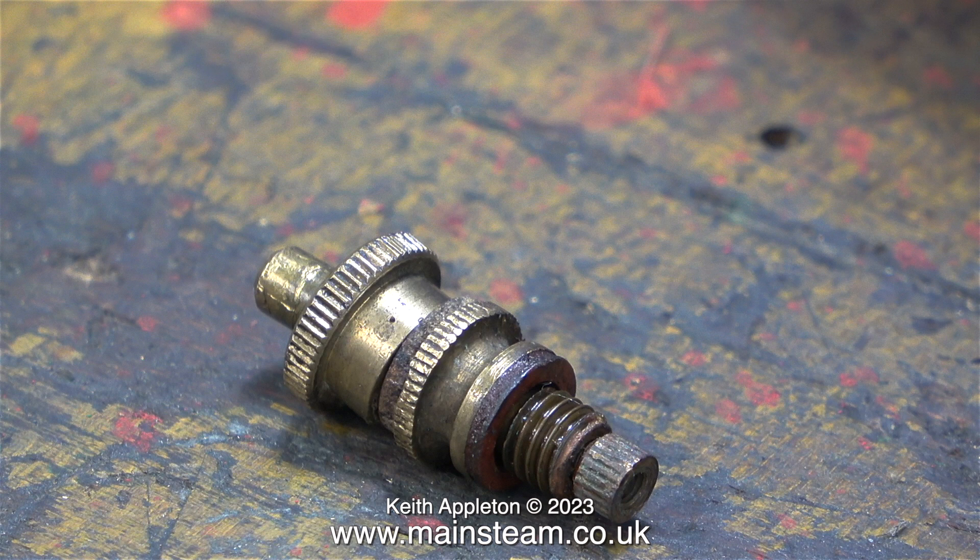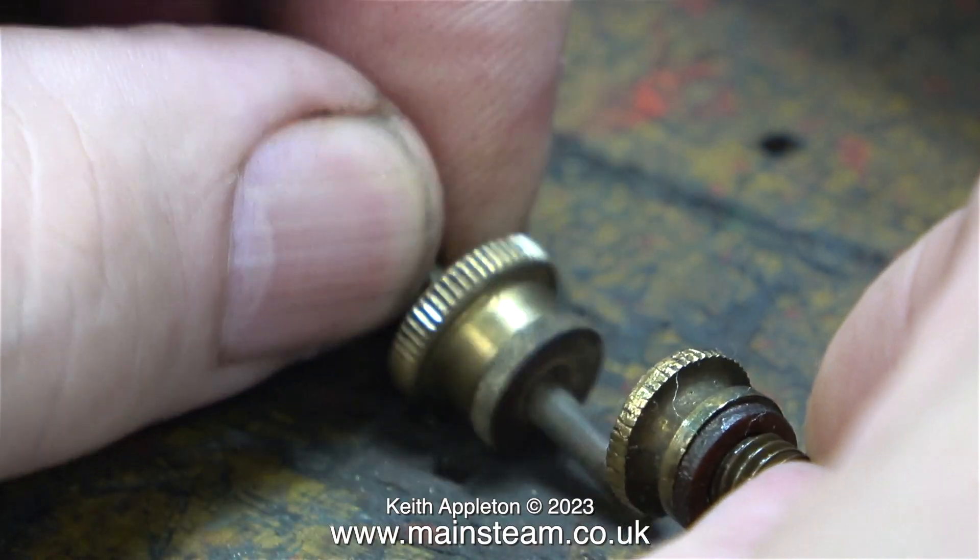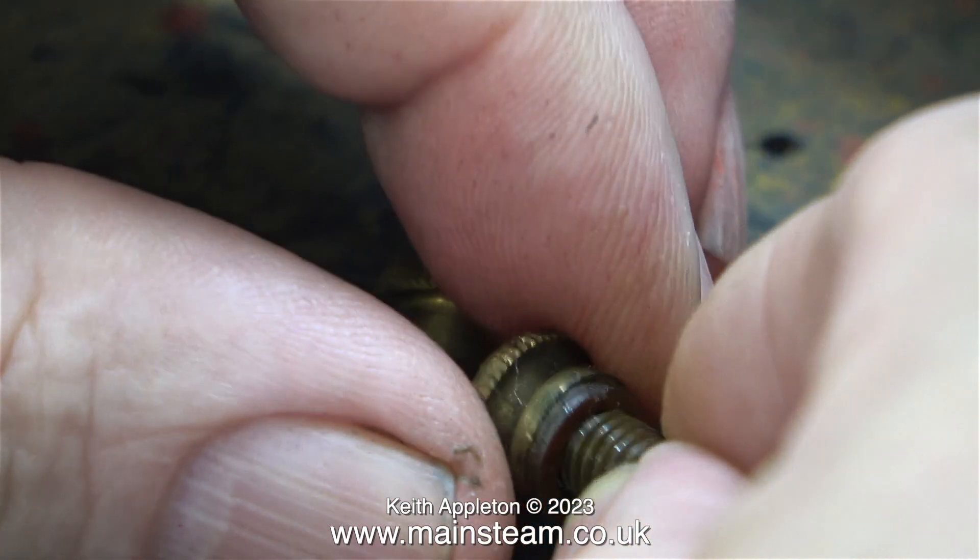This is the safety valve from the engine and there is definitely something wrong with it — it just doesn't look right. There's no room for a spring and it cannot possibly work. I typed Bernack Vulcan into Google and found not only many images but a few videos. It became very obvious that some of them were using MAMOD safety valves. The screw thread on this safety valve and on MAMOD safety valves is quarter BSF — that's 26 threads per inch.